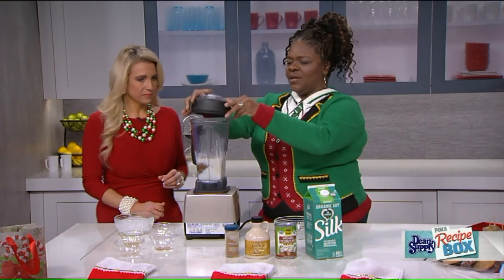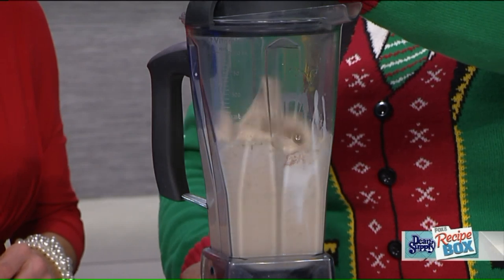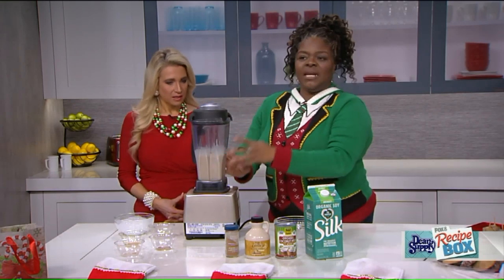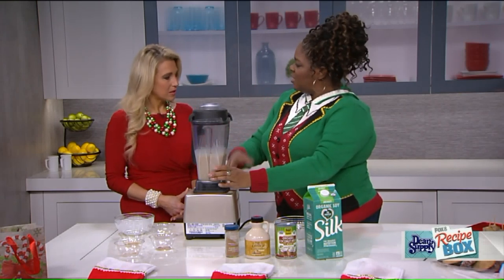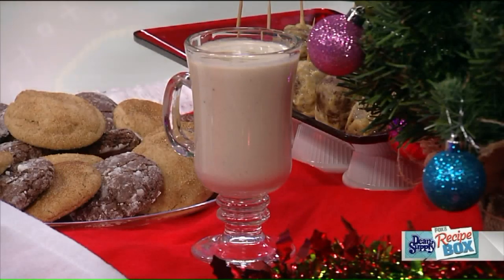You're just adding all of that to the blender, firing it up, and that's it. Then what you want to do is put this in a container, put it in the freezer and chill it for about two hours, or in the refrigerator a little longer to thicken up.